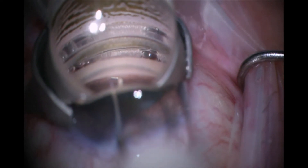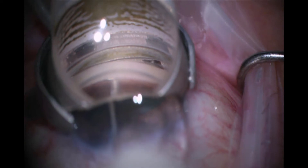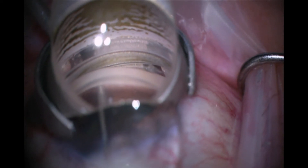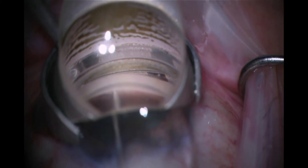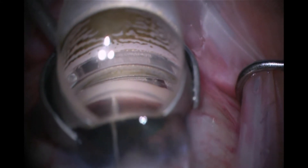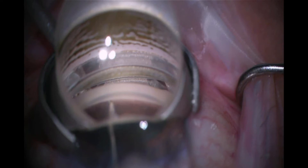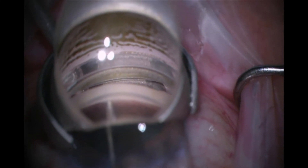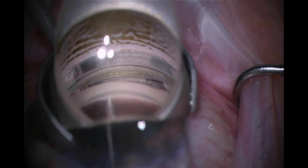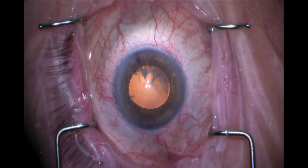I perform a very similar technique here, leading with the point until the trabecular meshwork slides over that first retention ridge, and then just gently gliding it into Schlem's Canal. I let go and then tap it. An interesting fact: scientific studies have indicated that the number of times a glaucoma specialist taps the end of the eye stent is directly proportional to their level of OCD.